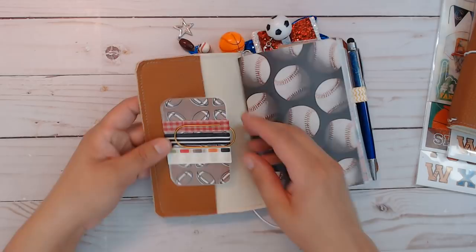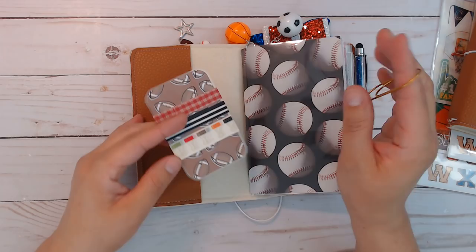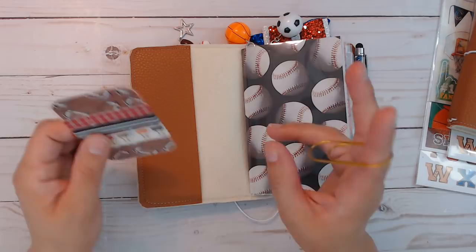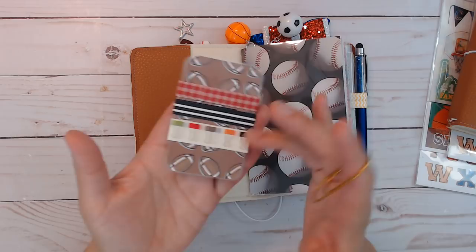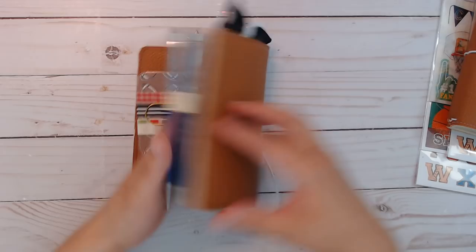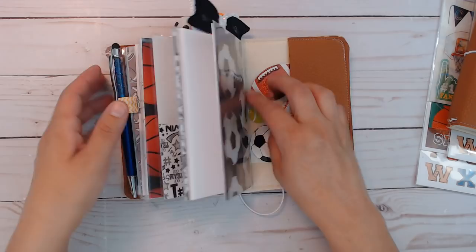There are two pockets front and back. I don't have sports themed washi or sticky notes and I didn't want to buy them since I don't think I'll be making more sports themed planners. So I just used what I had — a black and white stripe, a red and white check, and a third that's the least feminine looking washi I have. I used a jumbo clip that will come with it, and there's a glittery sticker sheet on the back.